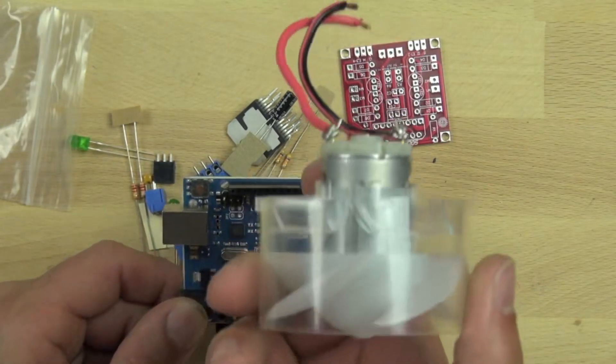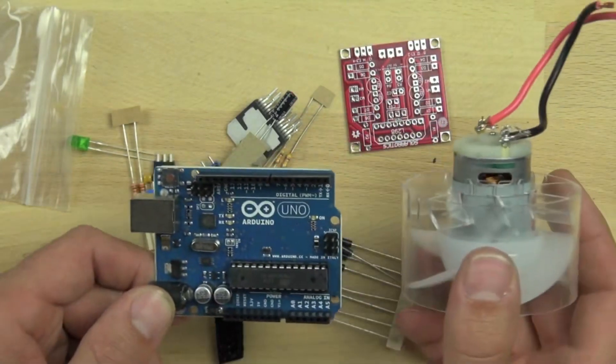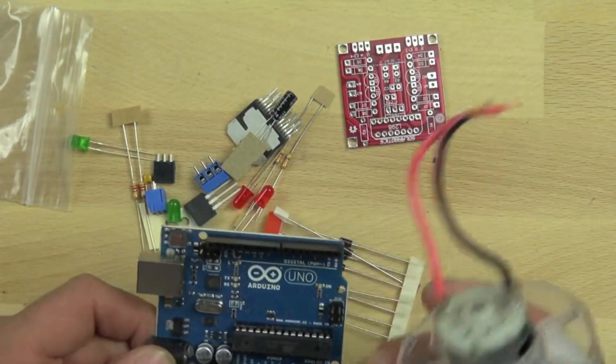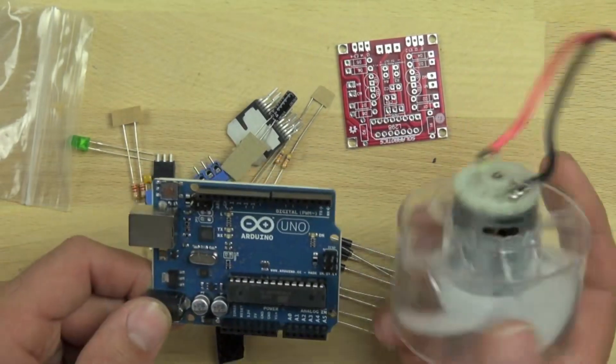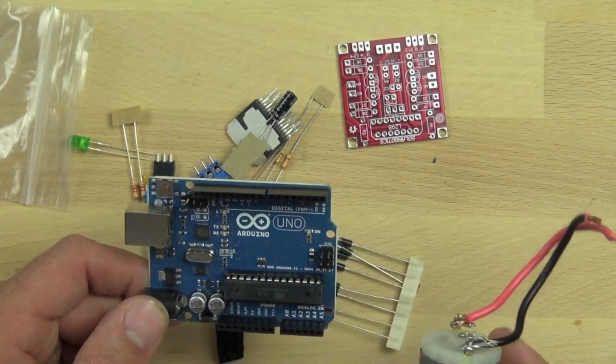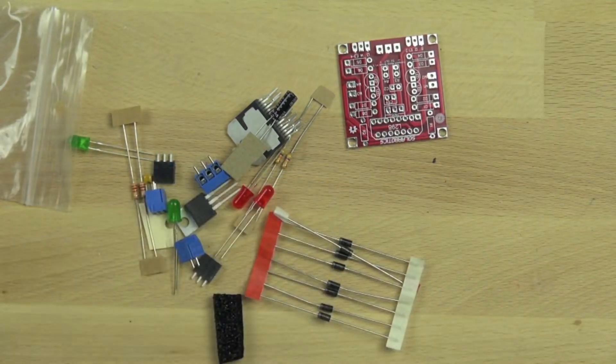The motor we're going to use is basically a hair dryer motor, and it's going to be used as our wheels on the BitsyBot, so it'll allow us to drive around and do all kinds of things. The motor controller allows us to control two of these, which is one of the reasons we selected it. We also chose it because it was a kit.